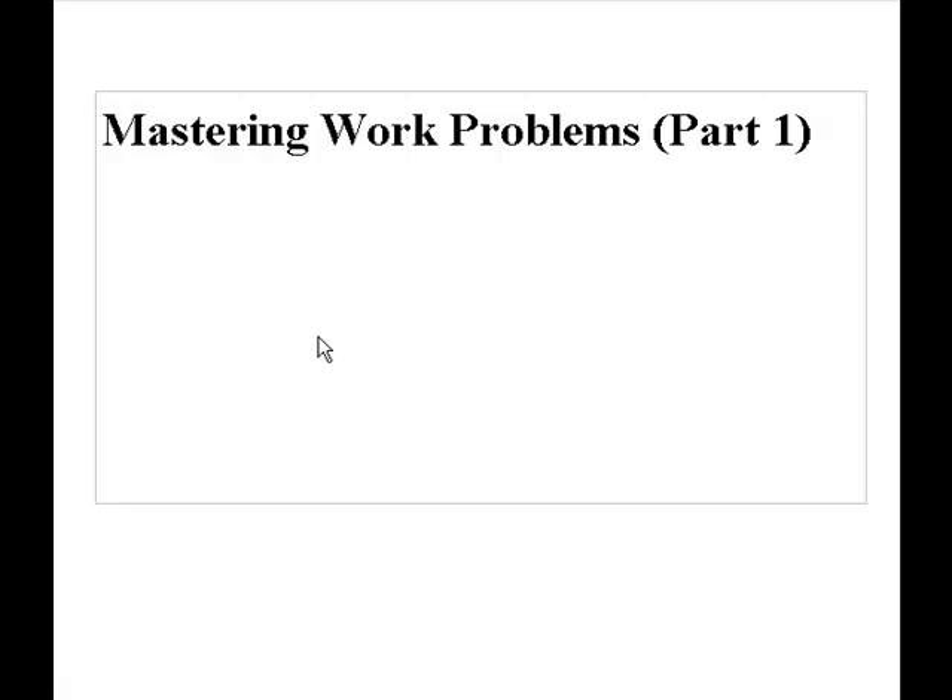Welcome to my video on how to master work problems. This is just part one of several videos I will probably end up having to do for this.